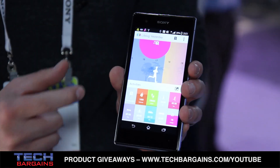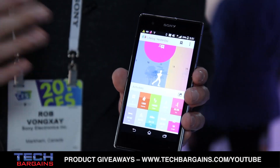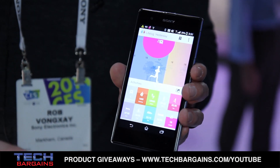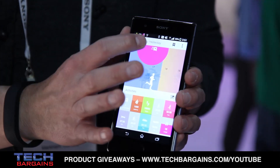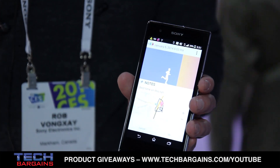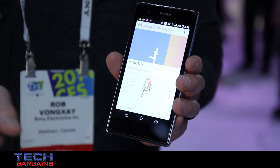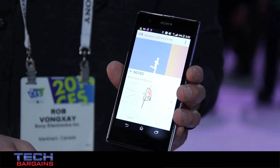You'll also notice on the top there's a music logo as well as a bookmark logo. I was listening to my music on my phone while going on my run. I did so well that I wanted to bookmark it. I actually added a note — this was my best time I've ever done on my run. I can also see on the bottom the map route that I took.